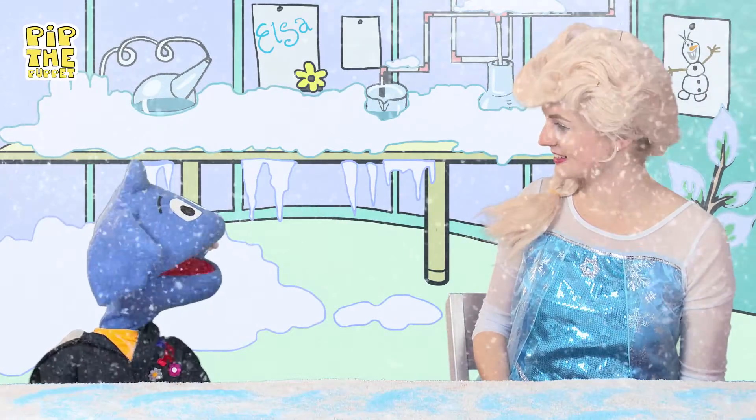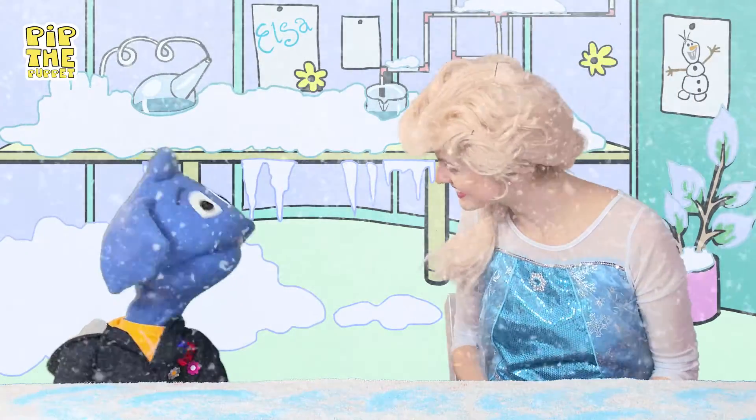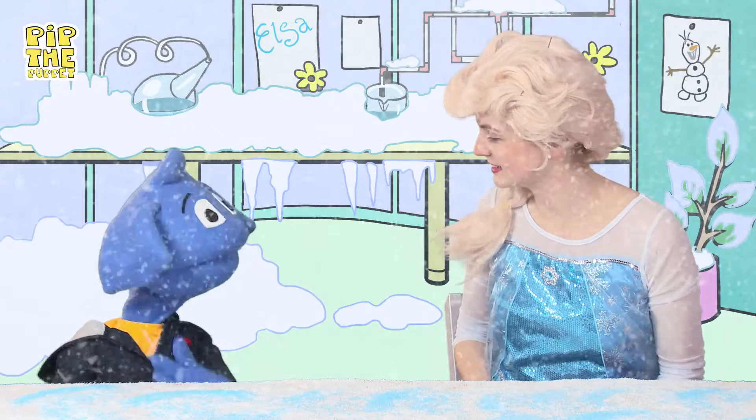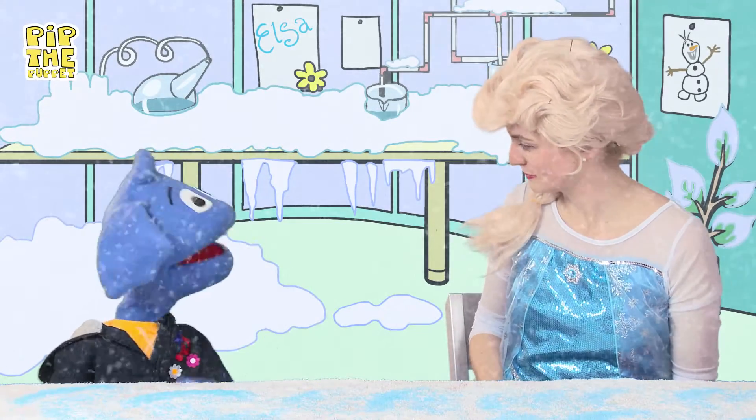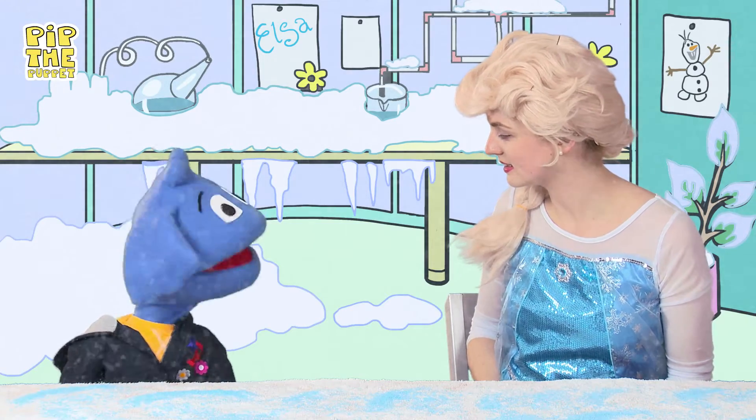Wow! Elsa! I mean, Queen Elsa! I can't believe this! This is amazing! I'm a huge fan of yours! Oh, I'm so sorry, that's very rude of me. I forgot to introduce myself. I'm Pip the Puppet. It's a pleasure to meet you.